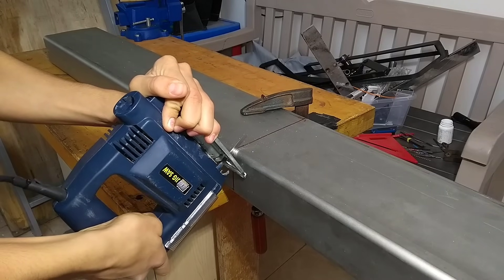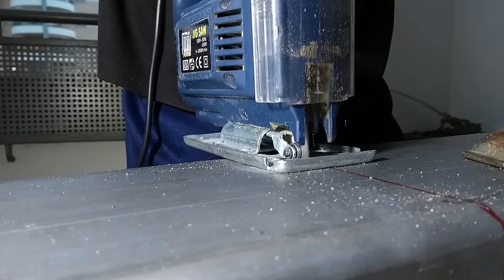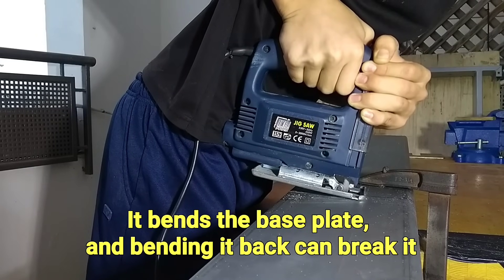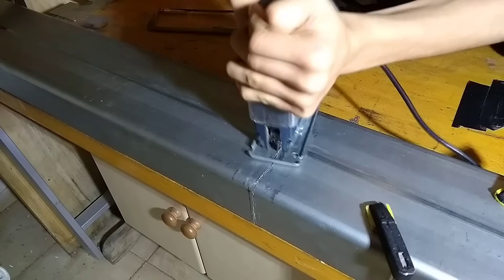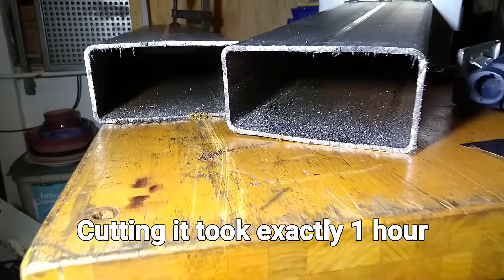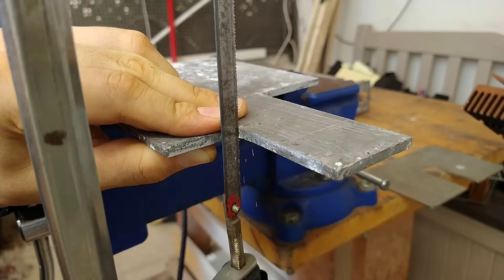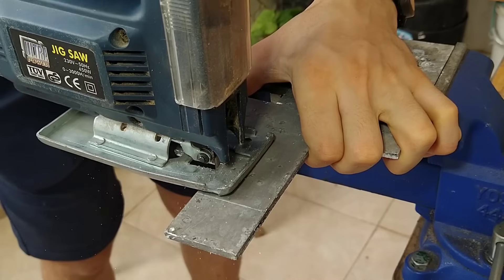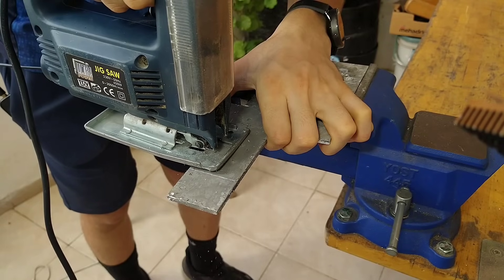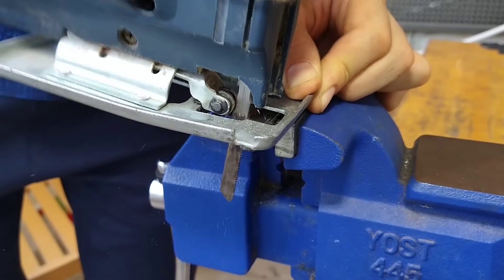While jigsaws can cut metal, using them for long periods of time is a nightmare — the vibrations make my hand go numb. I find that it's usually easier to start the cut with a hacksaw, since jigsaws often have trouble getting started. Cutting off small pieces can also be challenging because the base plate has to be supported from both sides, but this can help.